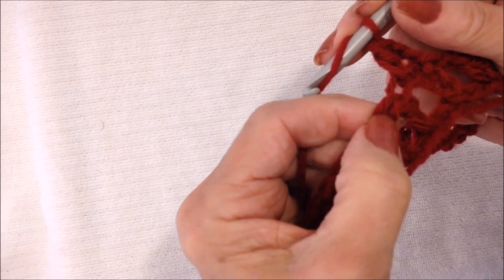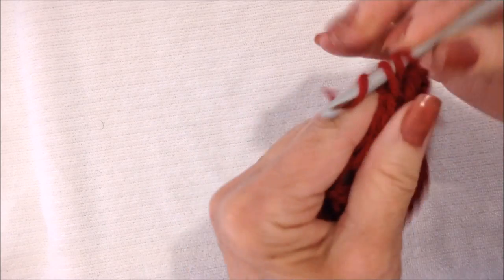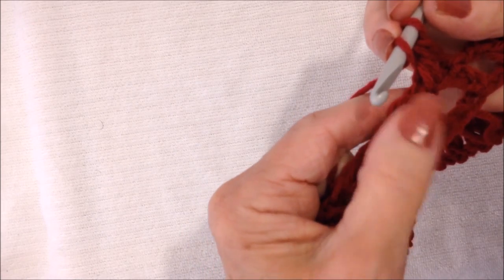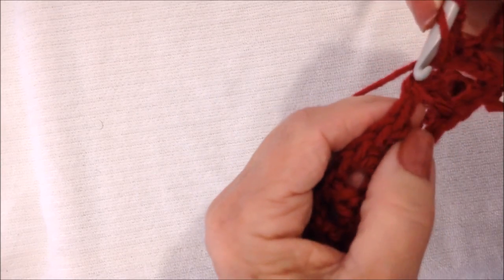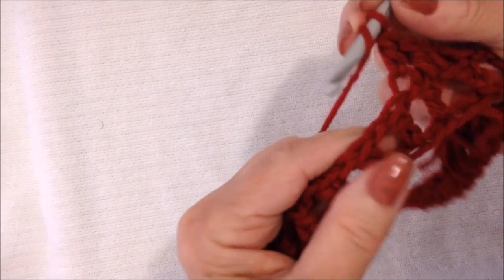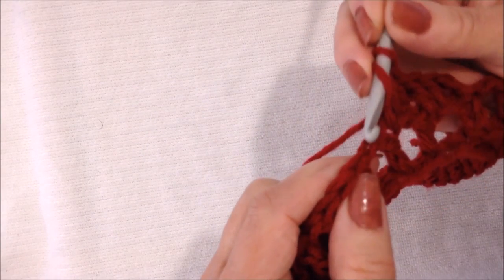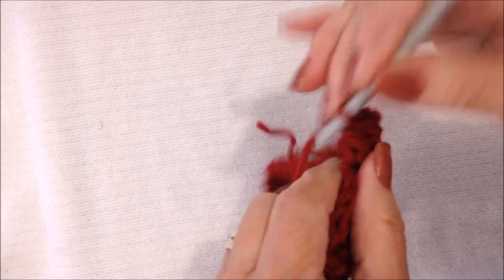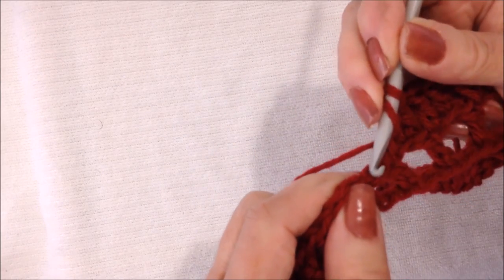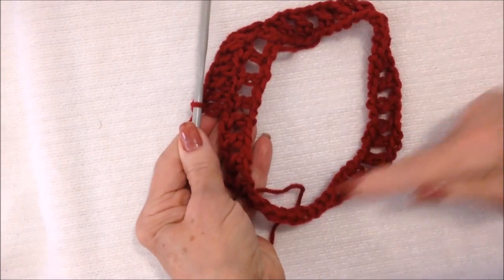I'm going to double crochet in each stitch all the way around — that means double crochet in the stitch of the chain 1 space and in the actual double crochet. When I do my double crochet in my chain 1 space, instead of working into that opening — that would make it kind of bulky — I don't want it bulky around the waist, so I'm going to work into the stitch of that chain 1 space. Double crochet in the double crochet, double crochet in the stitch of the chain 1 space, and do that all the way around.